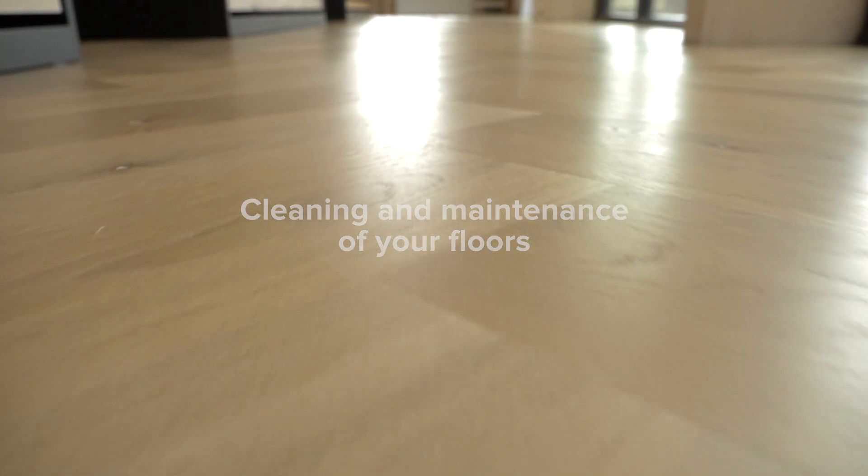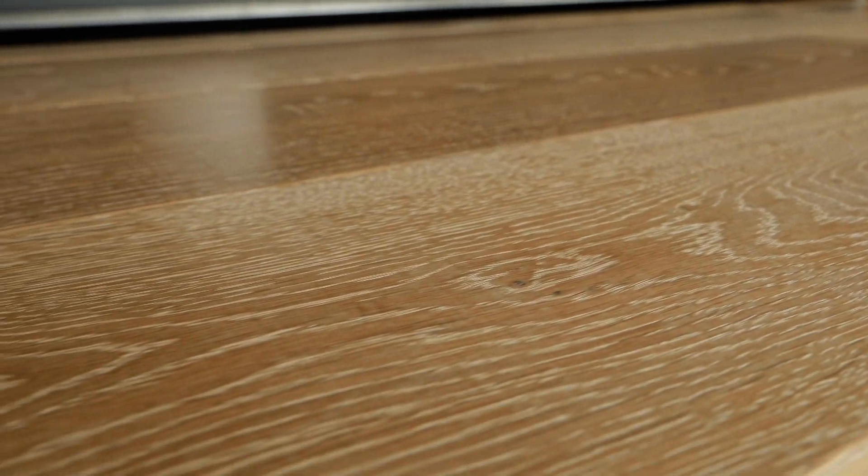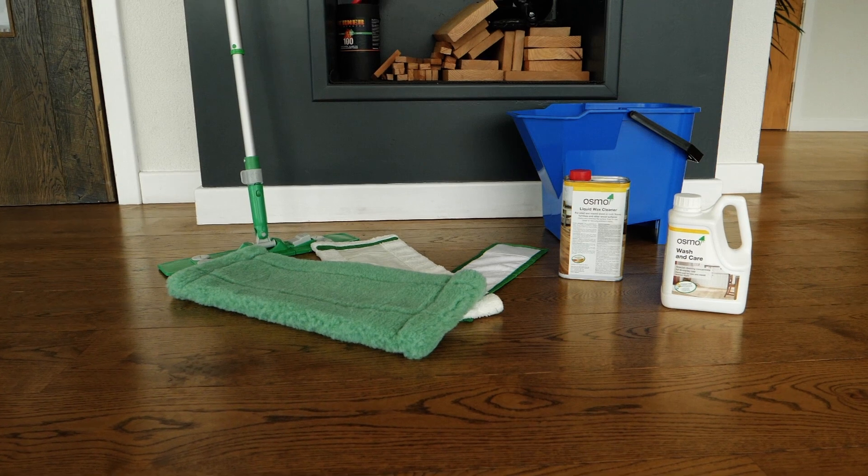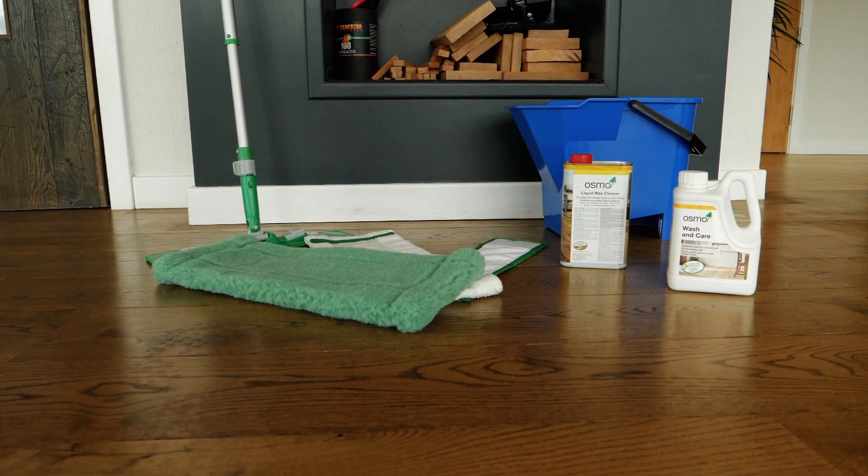How do you take care of your Rustwood floor and keep it looking at its best? For all Rustwood floors which have been finished with Osmo PolyX Oil, we recommend using selected Osmo products to maintain the quality of the hard wax oil finish.